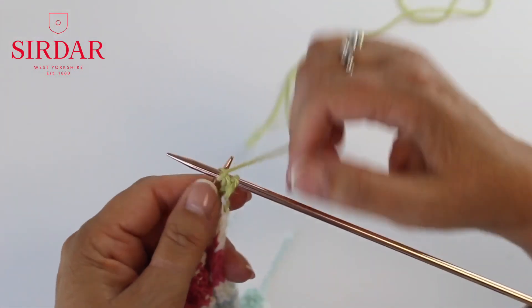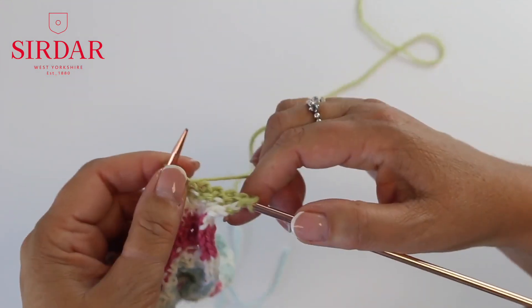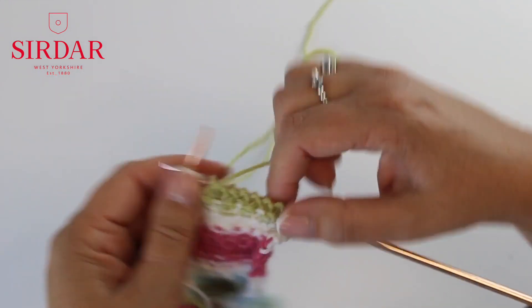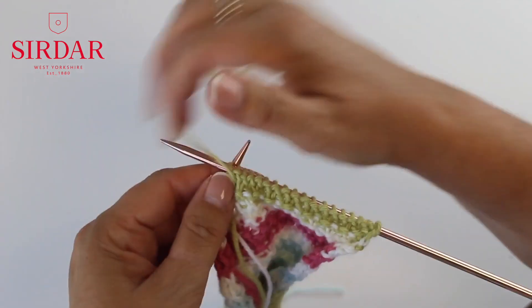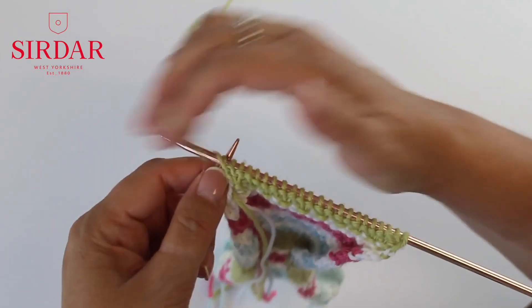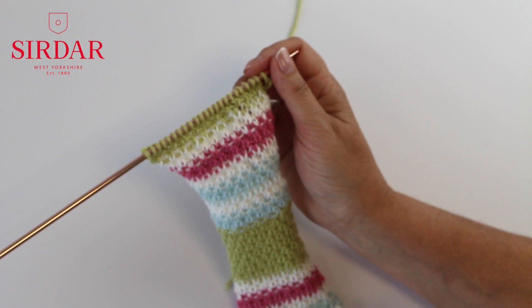Row four is a purl row. These four rows set the linen stitch. Now join in a new colour and work the same four rows again, and continue in the linen stitch stripe sequence over the four rows until your panel measures 122cm, 48 inches, ending with a wrong side row.